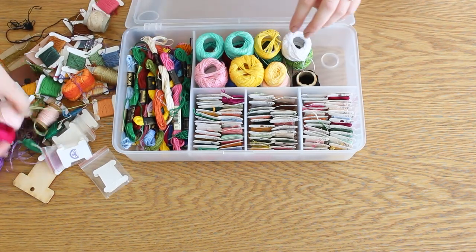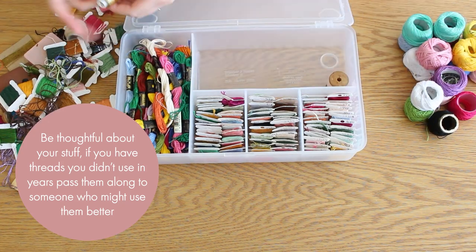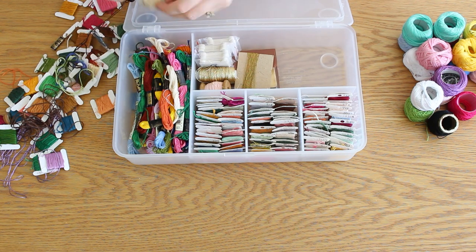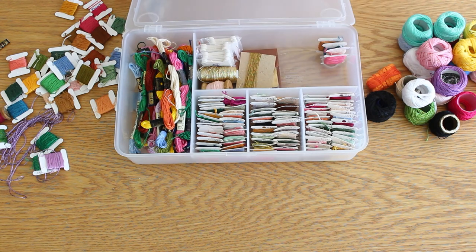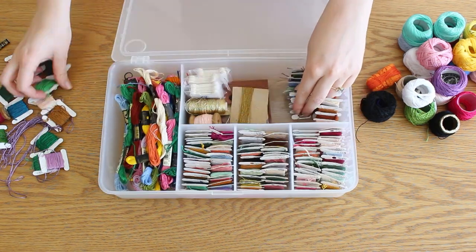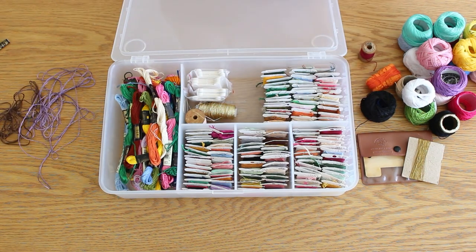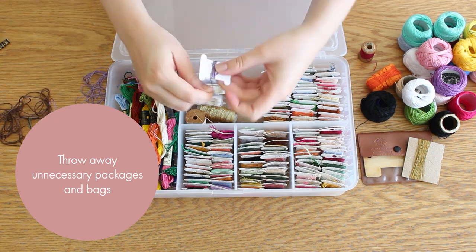When I started organizing, I decided I don't need certain threads anymore — I haven't used them in years. I much prefer the DMC kind, which has six strands in every thread. I have a friend who does embroidery art on canvas — I'll leave the link in the description box — and I decided to give her these threads. Another tip: throw away unnecessary packages and bags.